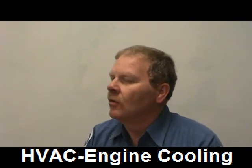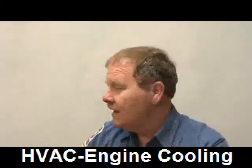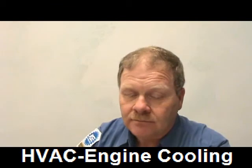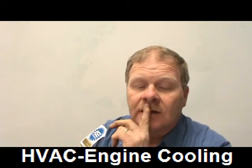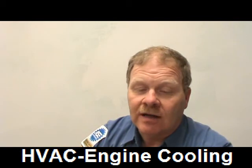If you look at the coolant recovery reservoir you need to check that, but you also need to be looking at the radiator. According to the textbook the answer is B — coolant recovery reservoir.